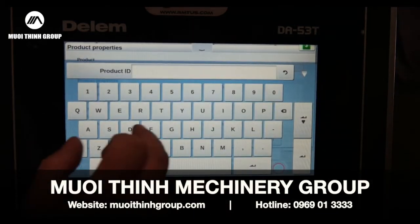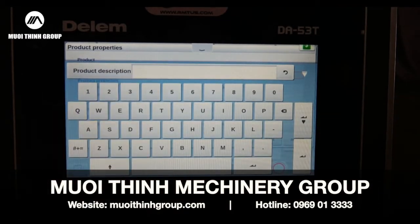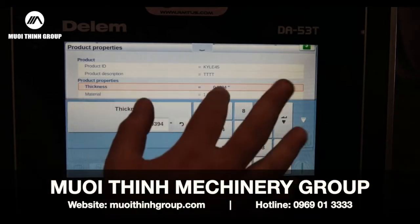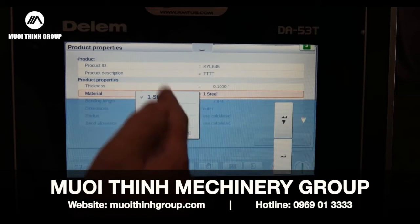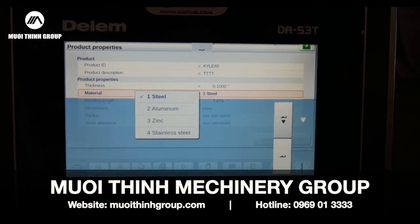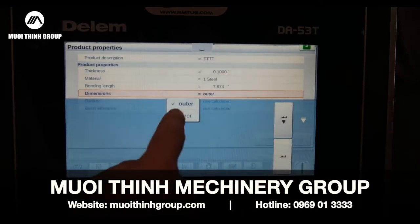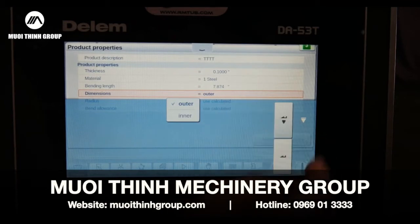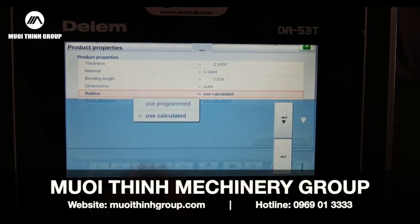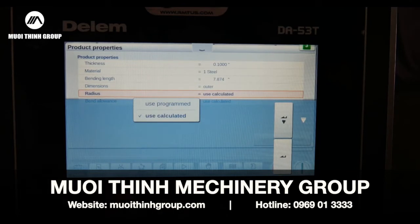I'm going to give it a product ID — a name, whatever I want to call it — and a product description, however you keep track of your programs. Then thickness of the particular part. I've got my material library; you just need your yield and tensile strength to build your library of the materials you'll actually be forming. The bend length is in the Z direction or the width. It's asking outer or inner dimensions — how my part is drawn on the print — because I'm going to draw a graphical representation of that part. Under 'Use Programs' you can use the Delem formulas or load your own bend deduction or bend allowance table.